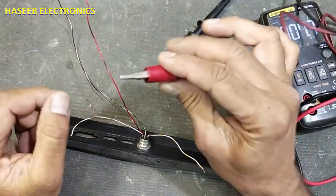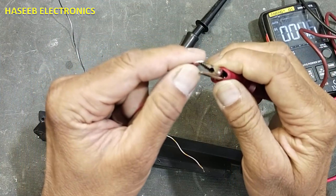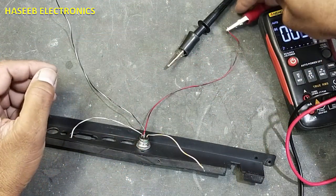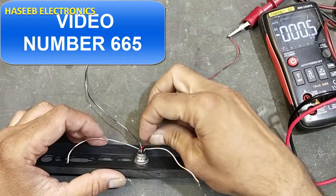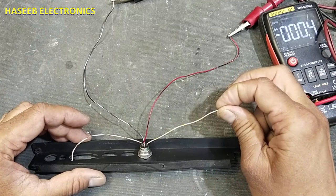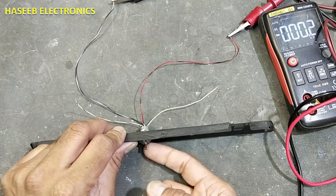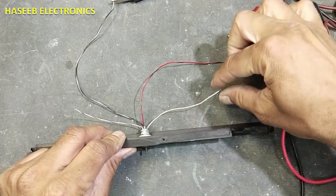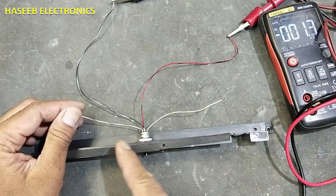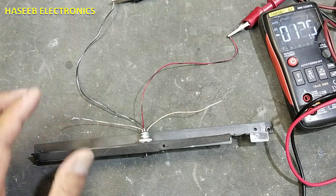Now we will use a plus and minus five volt power supply to test its function. This is the plus five volt power supply. How to make a plus-minus five volt power supply was discussed in the last video — you can see the video number on screen. The Y-axis vertical output is taken from one pin; when we move right or left, the voltage comes from the X-axis output pin.